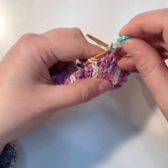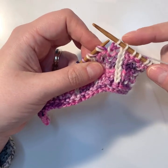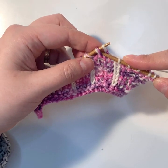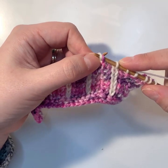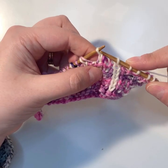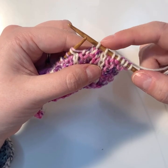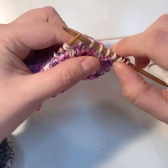Pull stitch B back onto your left-hand needle. Take stitch C — since we decreased A away — and put that back on your left-hand needle. Then take the shawled stitch B, with both the stitch and the yarn over, and pull those over stitch C. Put stitch B back on your right-hand needle. Before moving on, pull this tight — you've stretched and worked a bunch of stitches while only purling a single stitch, so there's a lot of yarn back there.